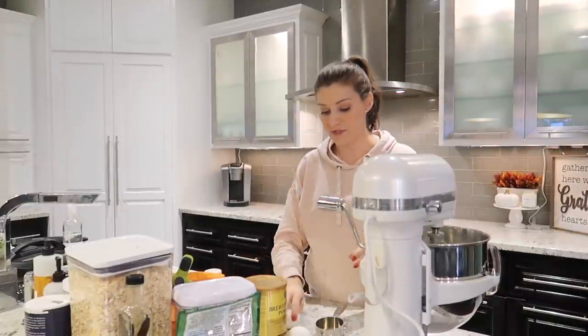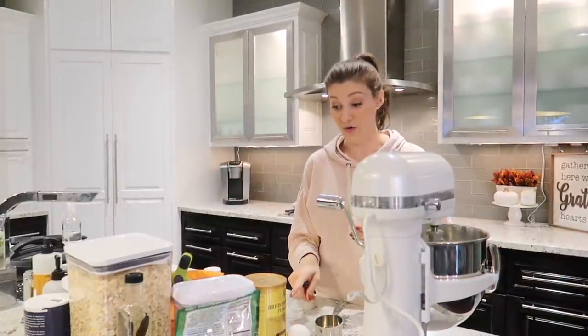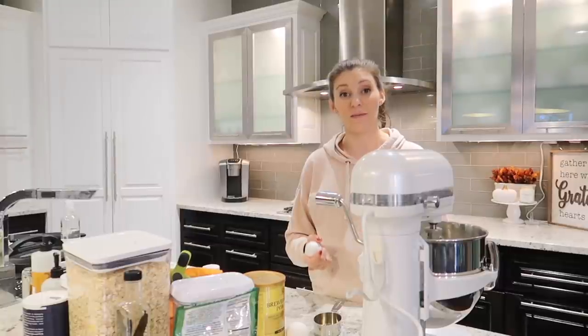Now that it's nice and whipped, I'm going to add in one whole egg, one egg yolk, and two teaspoons of vanilla extract. Once that's combined, I can start adding my dry ingredients, starting with three cups of oats and a cup and a half of flour.